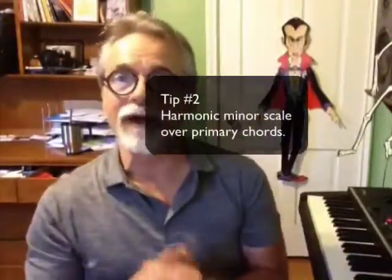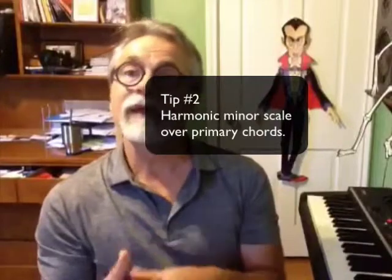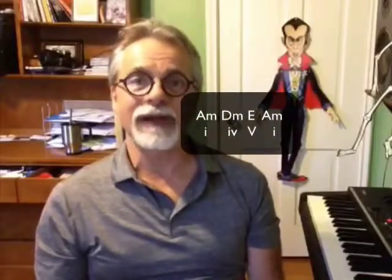The second idea is to take a harmonic minor scale, but play it over the primary chords — the one, four, and five. So in the key of A minor, which is the easiest key for piano players, that would be A minor, D minor, and E. Something like this.